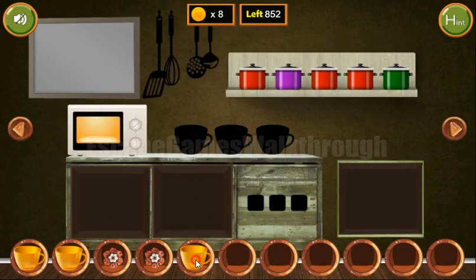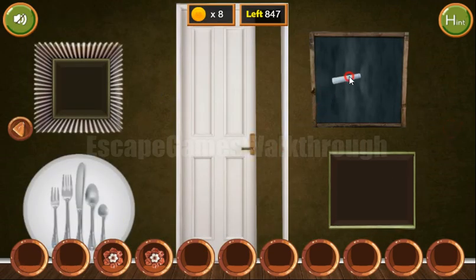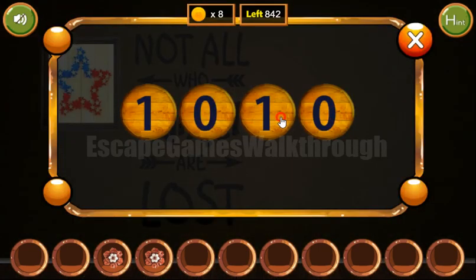Now let's place the cups here to get the chalk, and with this chalk we can draw on the board and solve the puzzle. The result consists of two parts: the first part is the first number multiplied by 2, and the second part is the second number squared. So 4 multiplied by 2 is 8, and 4 squared is 16. Here we need 5 multiplied by 2 is 10, and 5 squared is 25 — so we enter 10 and 25.